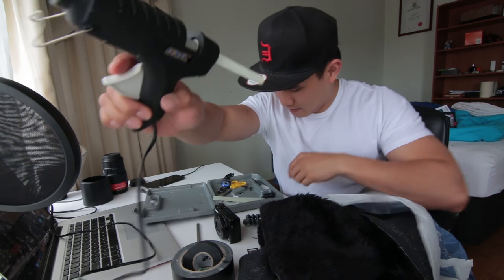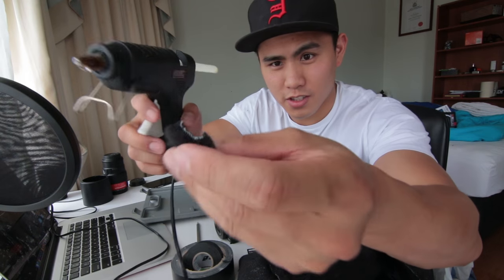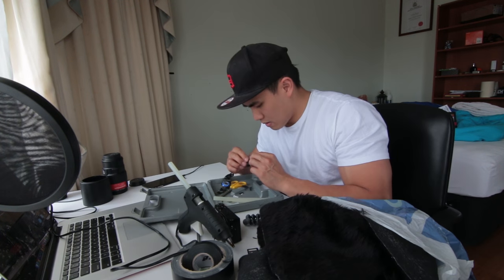Whilst I was doing this, the hot glue gun was already on. I'll put glue on this felt. All I need to do now is wait for this to dry so the glue doesn't melt into the microphone.